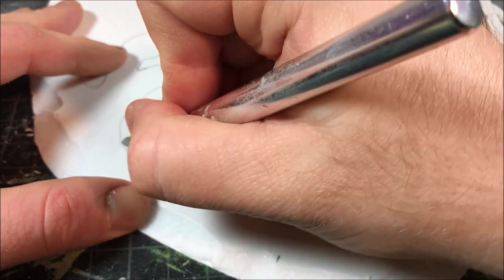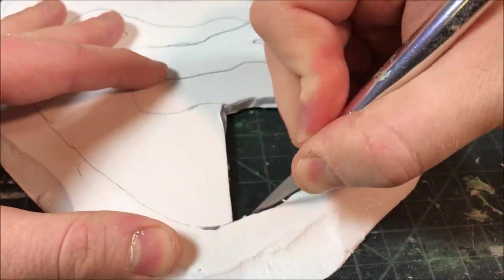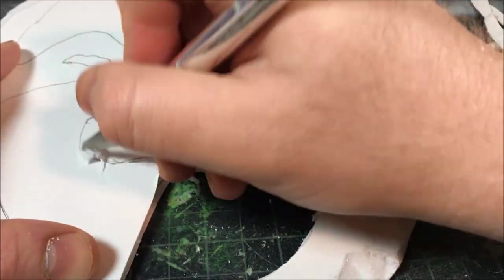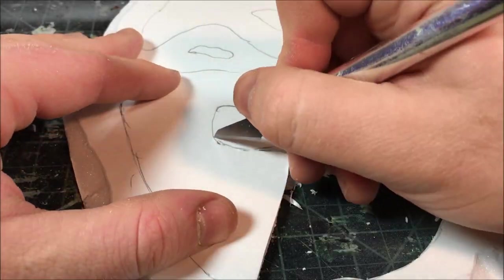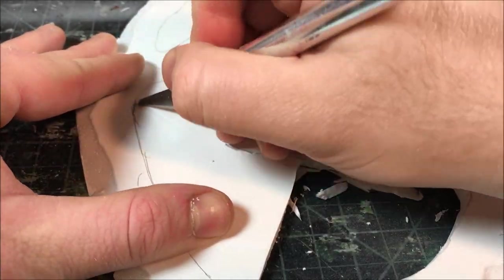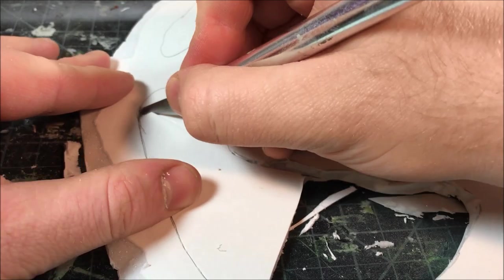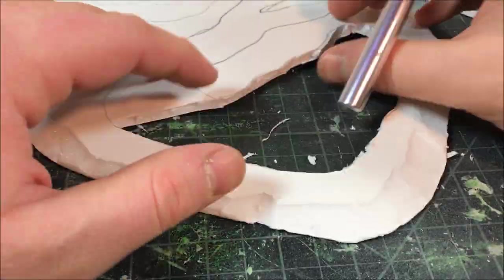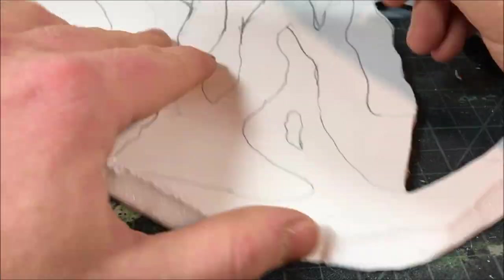Once I've beveled the edge, I actually need to cut out the swamp itself from the foam board. The look I'm going for is based on an English fen or a grassland mixed with a wetland, where you have small pools and little channels cutting through the grass — which gives this wetland a nice unique look compared to the other swamp terrain I've done in the past.